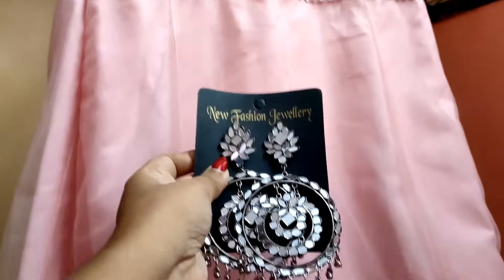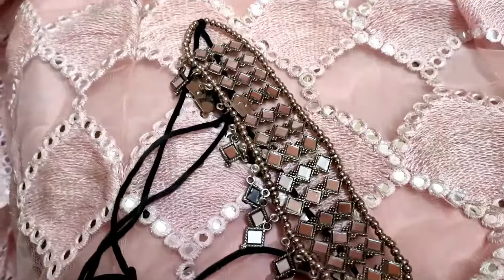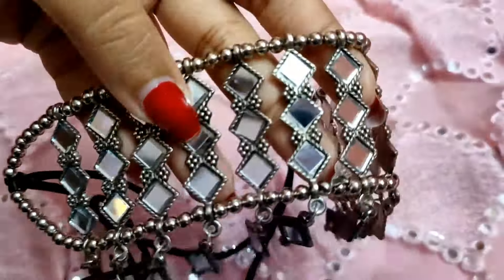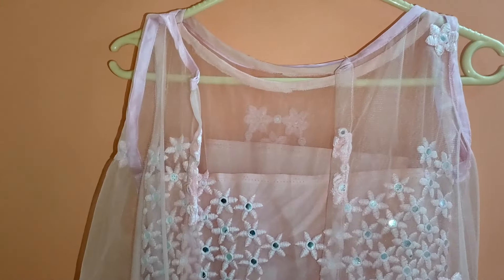I got these earrings to pair with this outfit, also from Meesho. I got one more set as well — it looks quite good too, but the necklace felt too heavy since there's already so much embellishment going on at the top, so I preferred the lighter earrings.